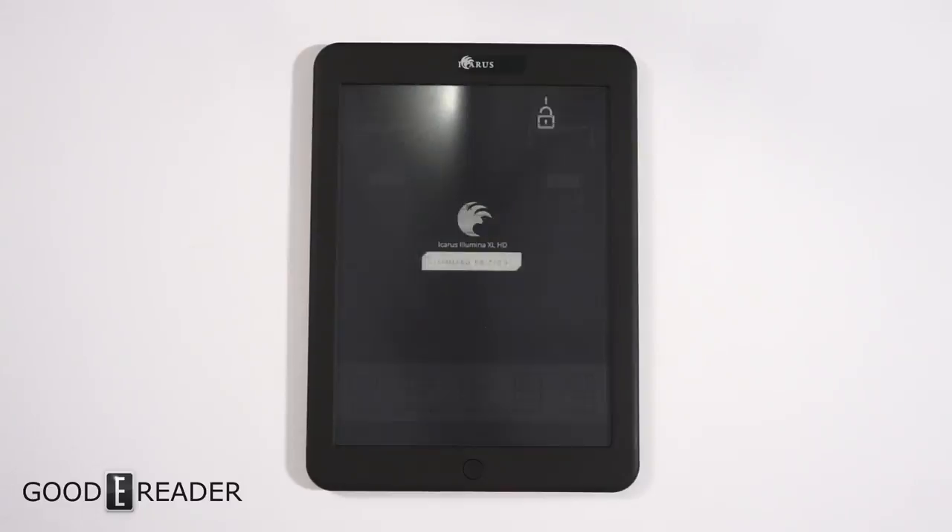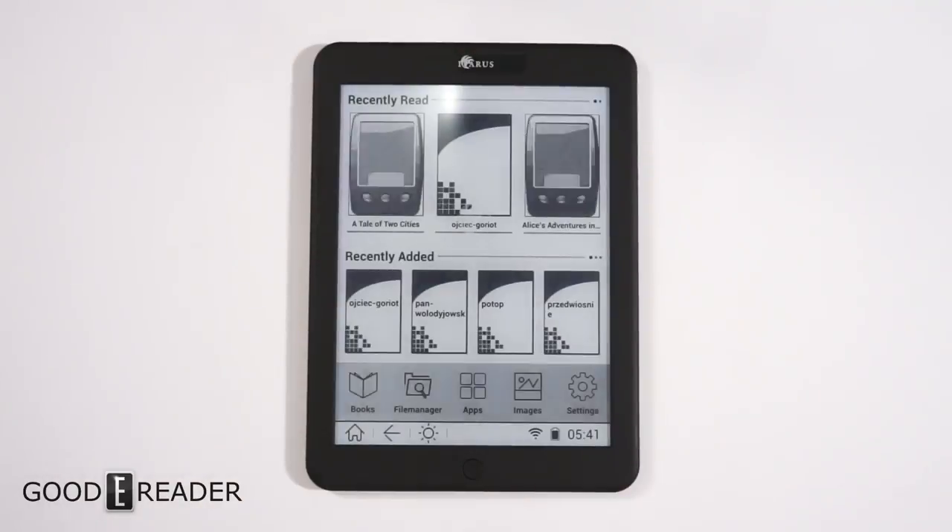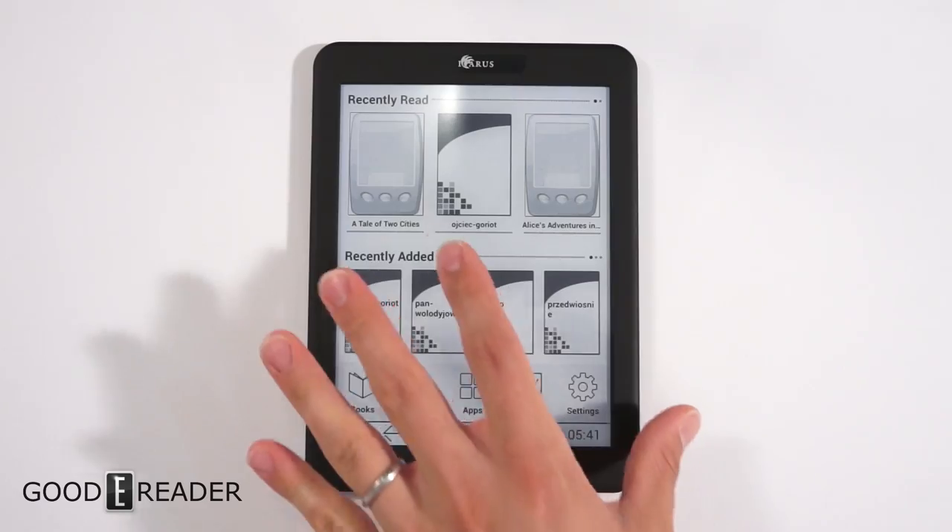It has an E Ink Carta screen with E Ink Regal waveform controllers, so the performance is really awesome. The resolution is 1872 by 1404 at 300 PPI, with 16 GB of internal memory. It has MP3 support so you can listen to audiobooks, and it also has Bluetooth — which is rare in an e-reader — so you can hook up third-party accessories.